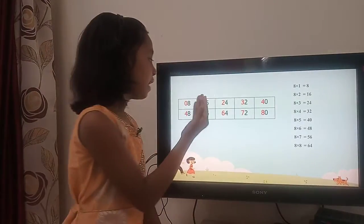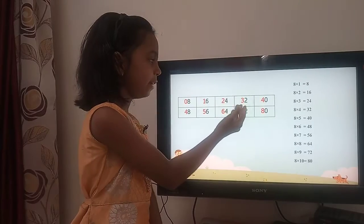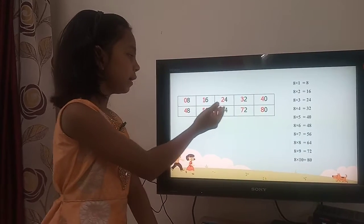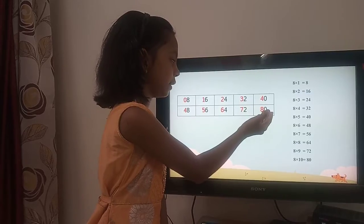8 ones are 8, 8 twos are 16, 8 threes are 24, 8 fours are 32, 8 fives are 40, 8 sixes are 48, 8 sevens are 56, 8 eights are 64, 8 nines are 72, and 8 tens are 80.